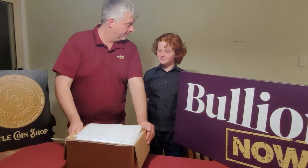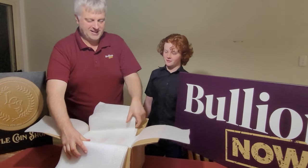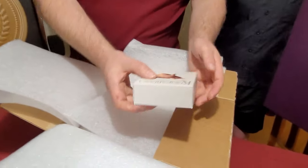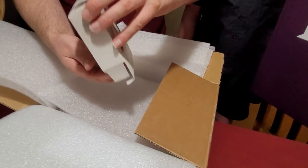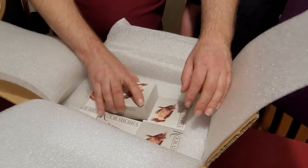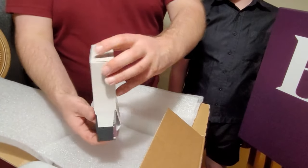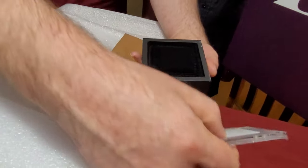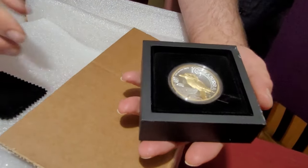So what do we have in here? It's a gilded two-ounce Kookaburra — spot on correct! This is one of the two items in this unboxing I'm really hanging out for. It's an amazing product from the Perth Mint. Let's get an easy one out first. Limited to 2,000 on these ones — and there it is, that stunning piece.